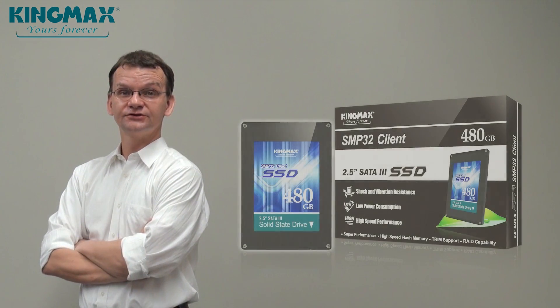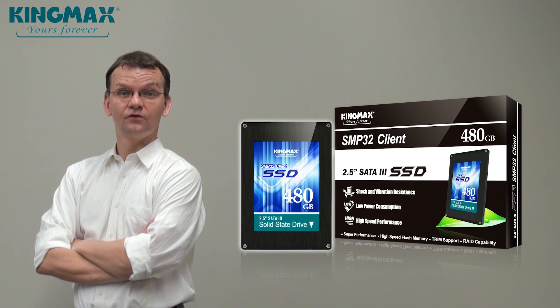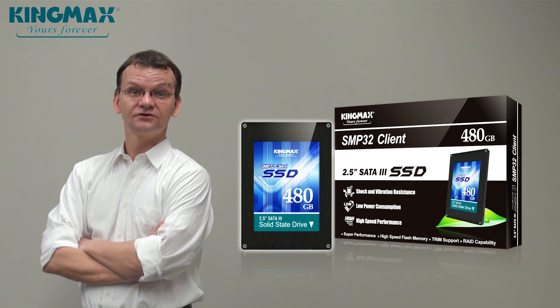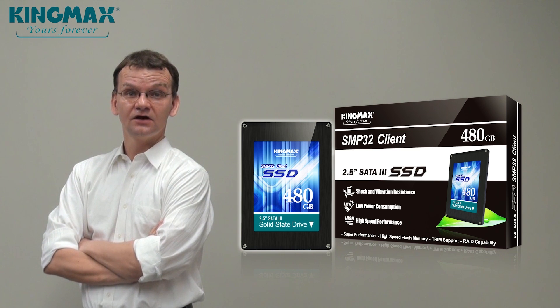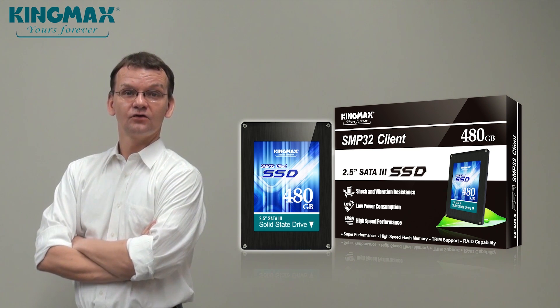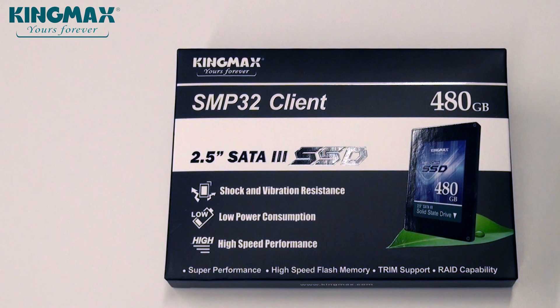Hello and welcome. Today I would like to introduce a new storage solution by KingMax that will dramatically speed up your computer performance. I promise you no more getting angry at slow reaction times of your PC or notebook computer. We are talking about SSDs, or solid state drives. So let's dive right into it with the KingMax SATA 3 SMP32 Client Series SSDs.